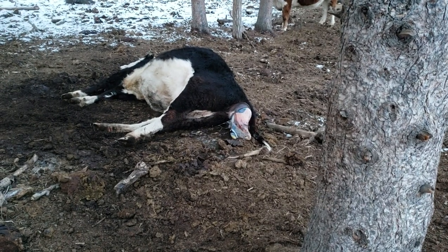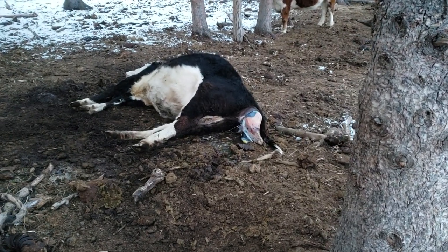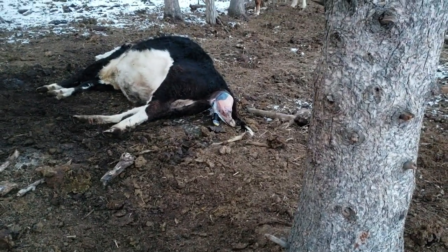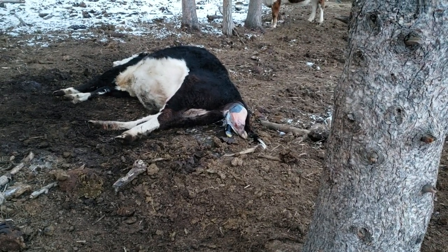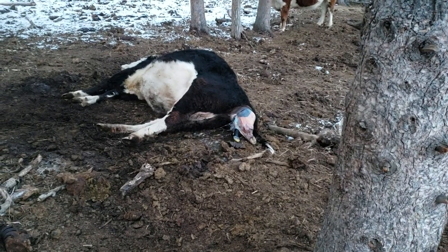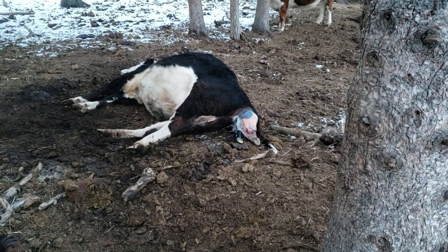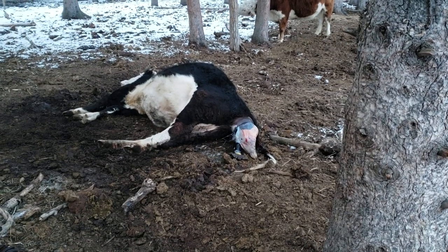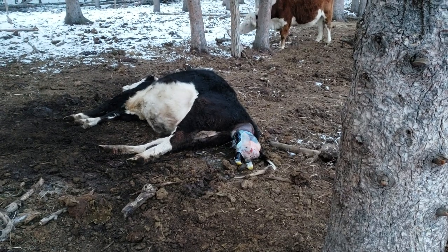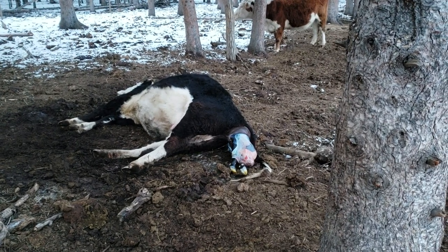There we go — she's pushed it to the point where the head is out. I'm sticking around till after she has it because the bag is still over its head, and sometimes when they're born if they don't come out of that bag and the cow doesn't get up and pull that bag off right away, those calves will smother.